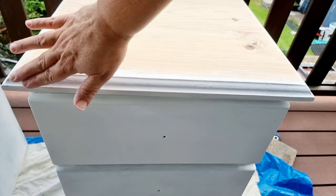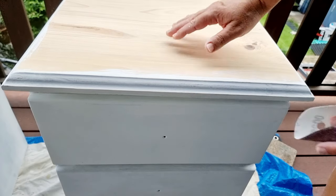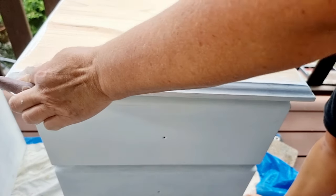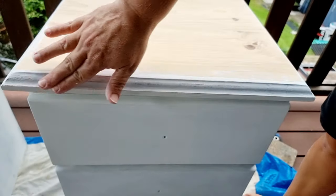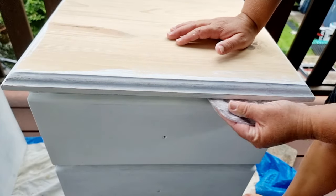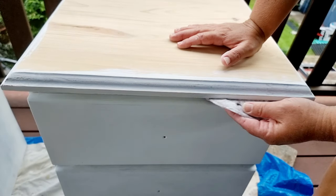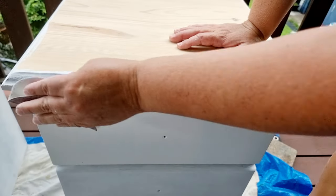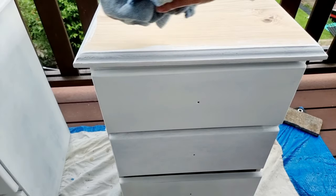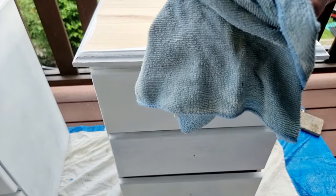I'm going to sand along here just to get rid of any bumps, just sanding gently. Run your hand over it to make sure it feels nice and smooth. Voila - we do not have to have the big fancy sanders, I'm saving up for one but that will come in turn. Once you've sanded, go over your piece with a microfiber cloth to get rid of all that dust - you don't want it in your paint.